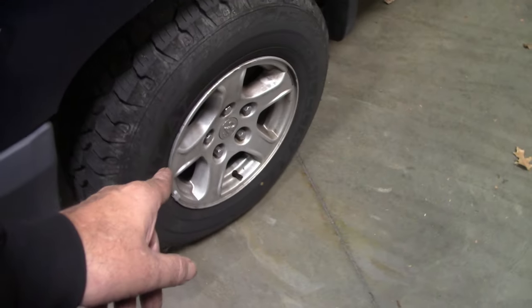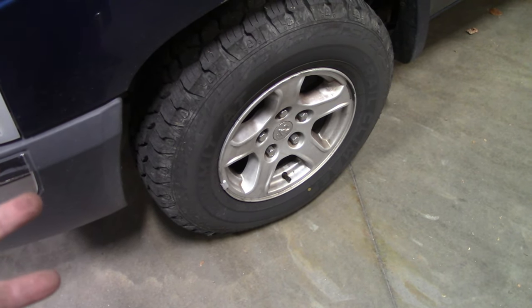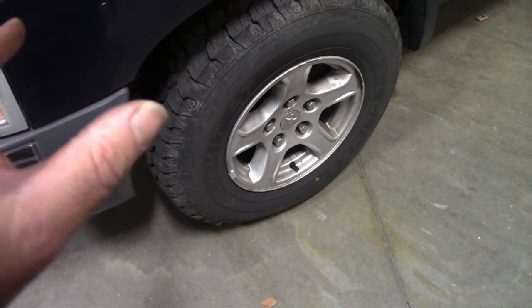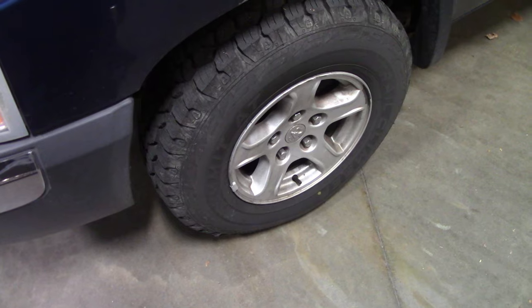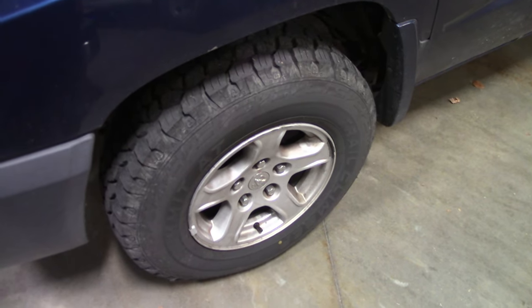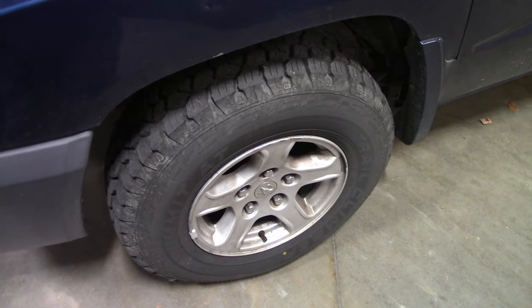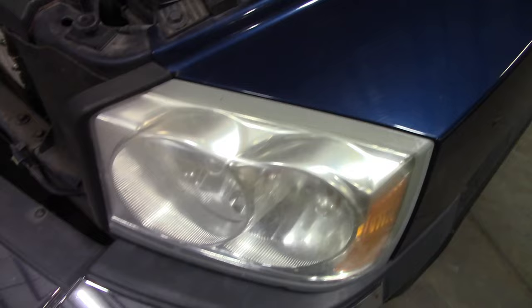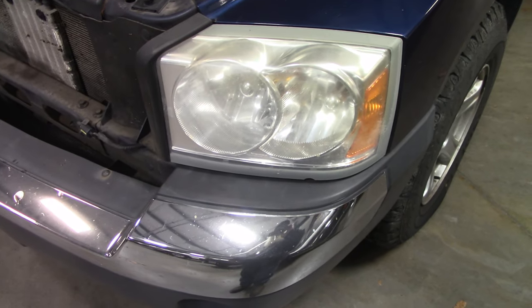Moving around, the next thing you need to do is tire pressures. When it gets cold out, your tire pressure will actually drop. So even if you have the monitor, it might be right on the borderline. We want good tires - check the tread, check the air pressure, and make sure that they're up, because you don't want to be stuck alongside the road with a flat tire and have to change it out in the freezing cold weather. Also, do a walk around and check all your lights - make sure your exterior and interior lights are working. Time changes, gets darker earlier, so make sure all your lights are working good.